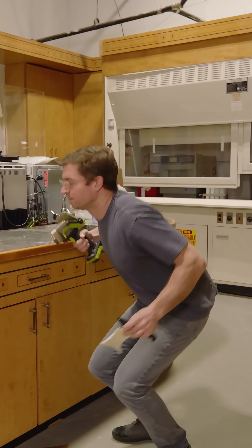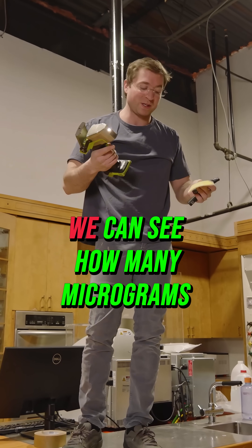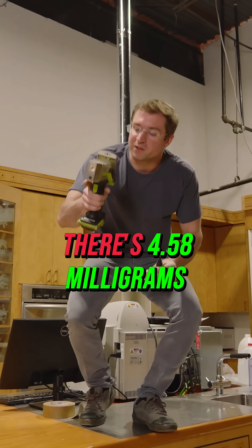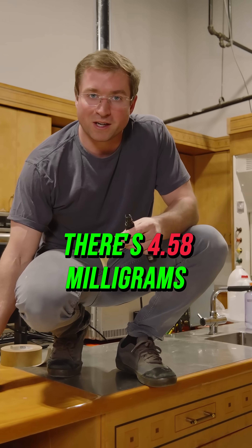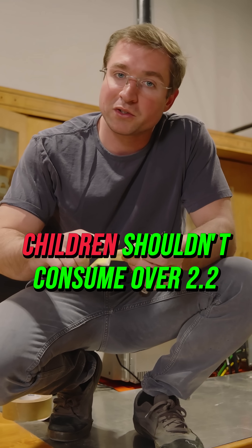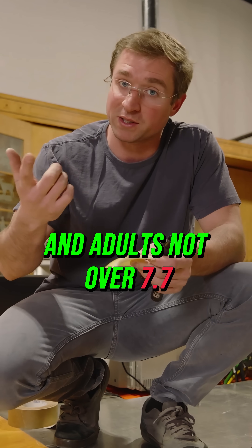Let's take a look at this from a different angle. When we use the XRF in paint mode we can see how many micrograms per square centimeter there are. The gun has told me that there's 4.58 milligrams, or 4,580 micrograms. For reference, children shouldn't consume over 2.2 micrograms per day, and adults not over 7.7.